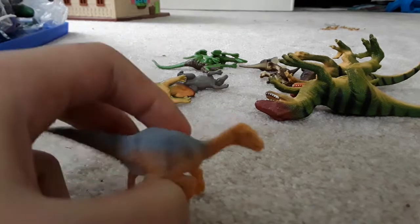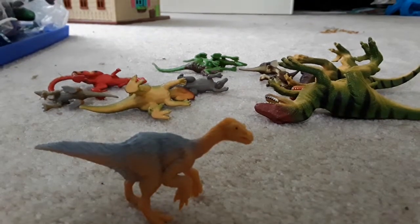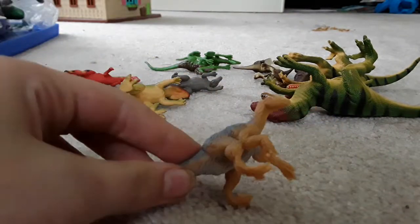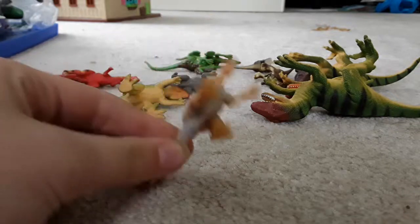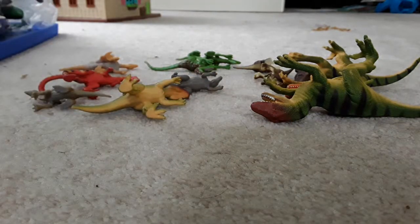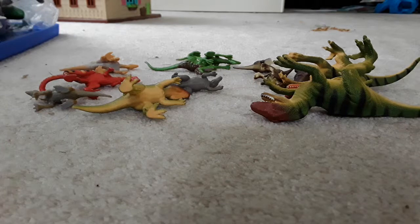This is a Velociraptor or a raptor, but I say it's a BPO-A-Saurus — I don't know how to pronounce it. But anyways, it's not a Velociraptor or any kind of raptor.